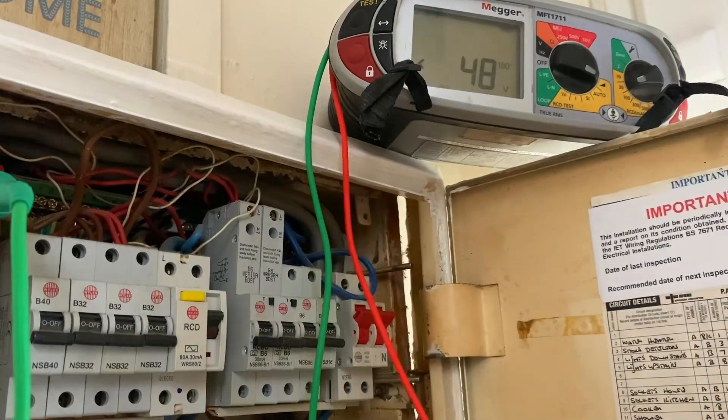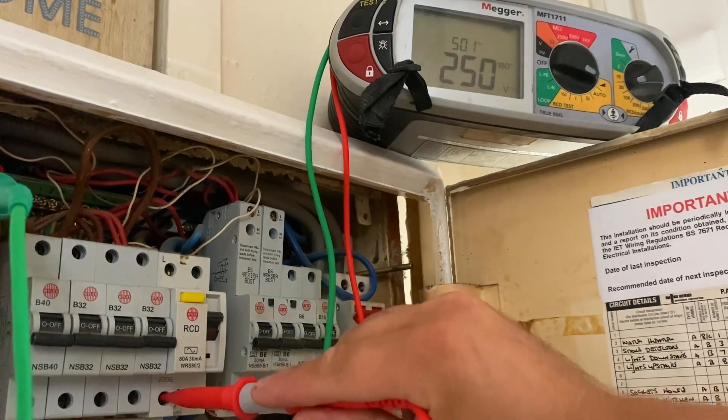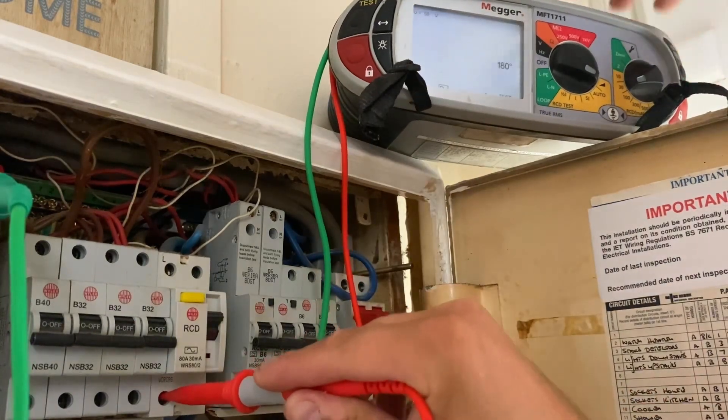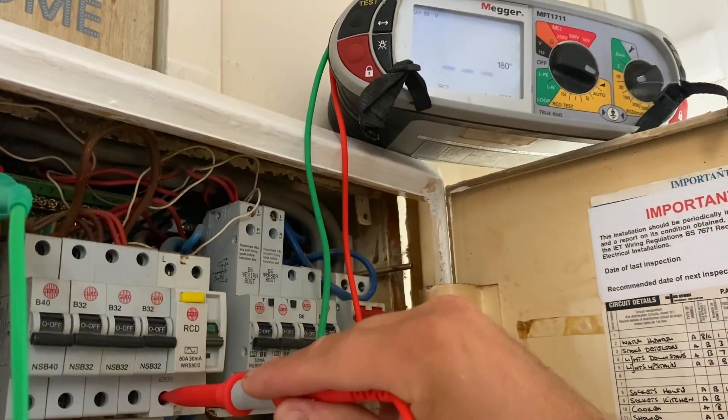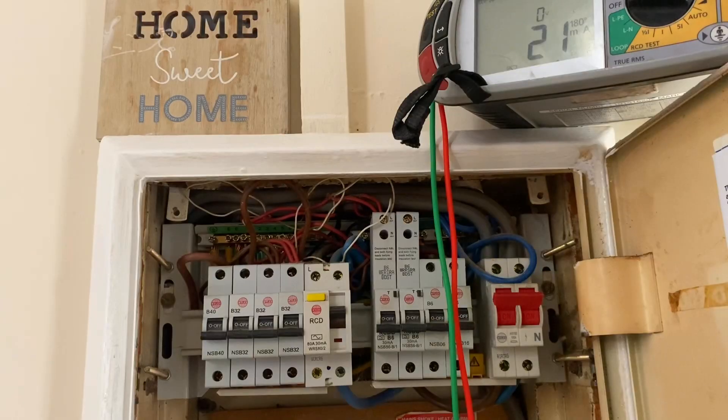We'll re-energize the RCD and do this again. Obviously that was 21 milliamps, so we wouldn't really expect there to be a problem — and we have 21 milliamps again. That's there or thereabouts on what we want it to be.